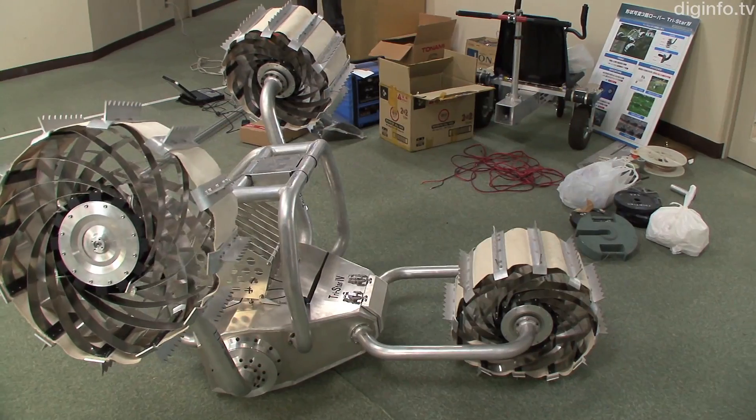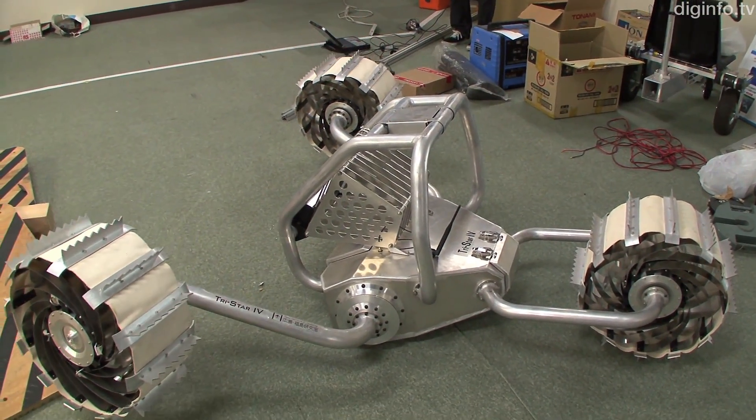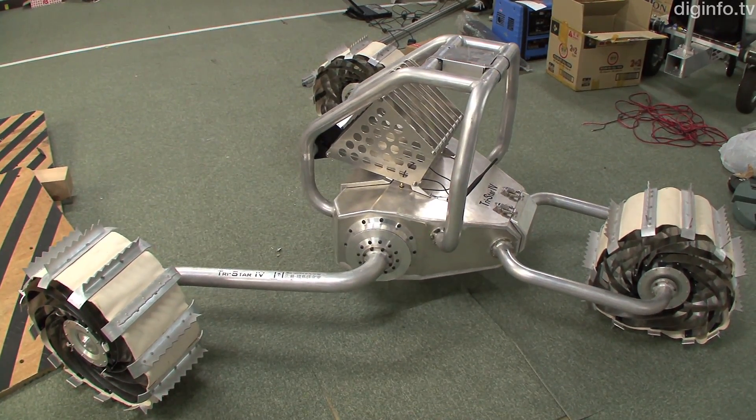TriStar 4 is a lunar rover developed by Professor Shigeo Hirose's group at the Tokyo Institute of Technology as part of joint research with the Japan Aerospace Exploration Agency.